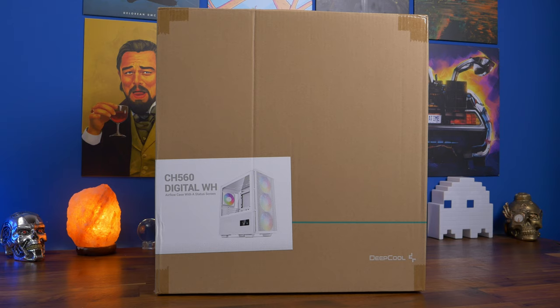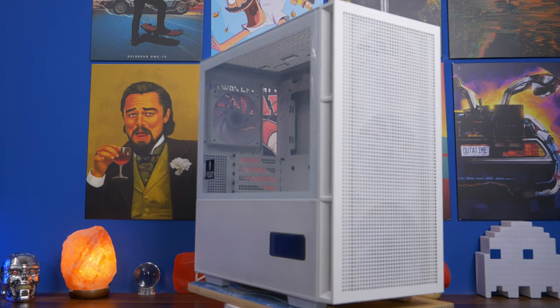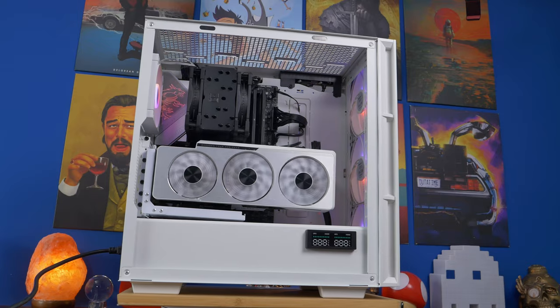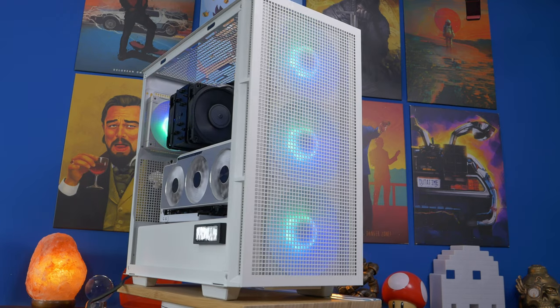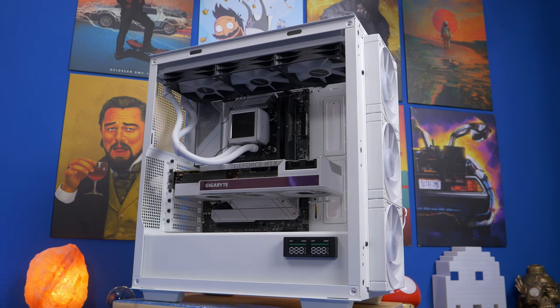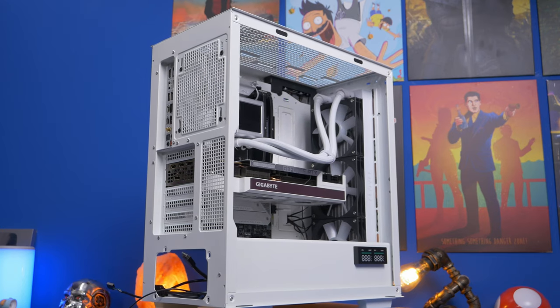Hello, this is the Provoke Prawn and this is the Deepcore CH560 Digital WH. This is an in-depth build guide where I'm going to be showing you how to set up this case in a variety of ways, talking about the features and highlights, and showing the things to do to build in it. Here I'm showing you how you can vertical mount your GPU using an air tower cooler, or alternatively mount a 360mm all-in-one cooler to the top or front of the case.